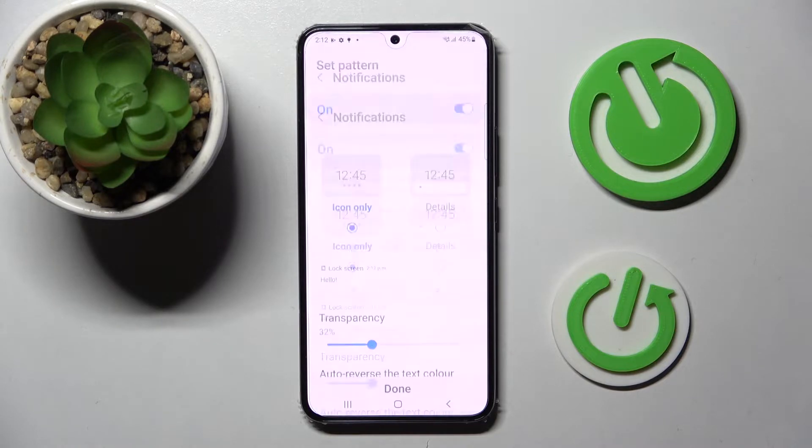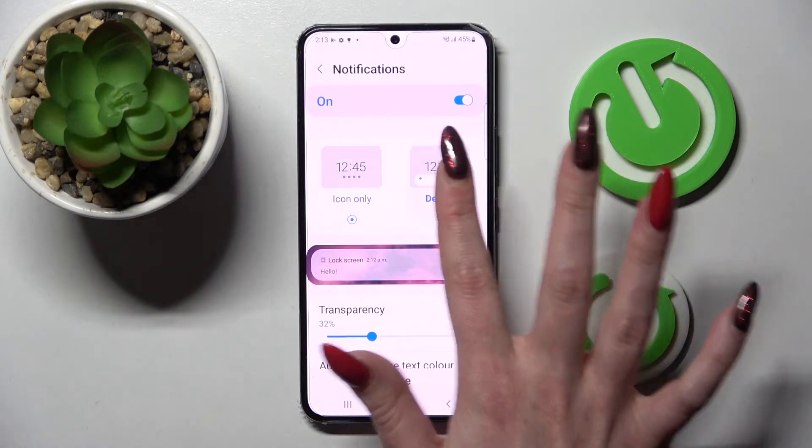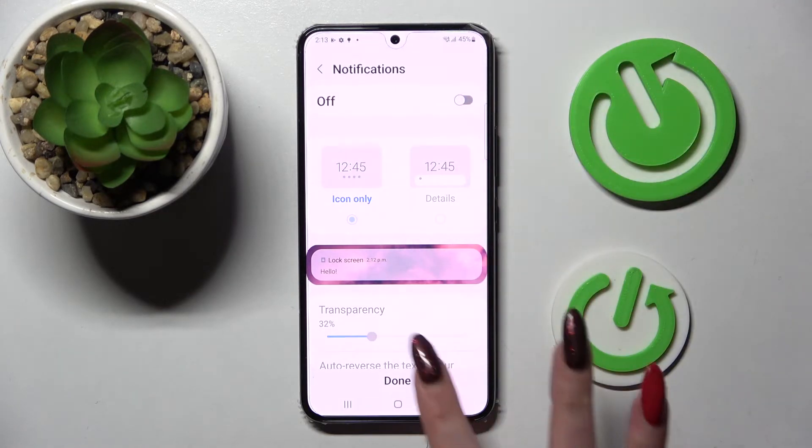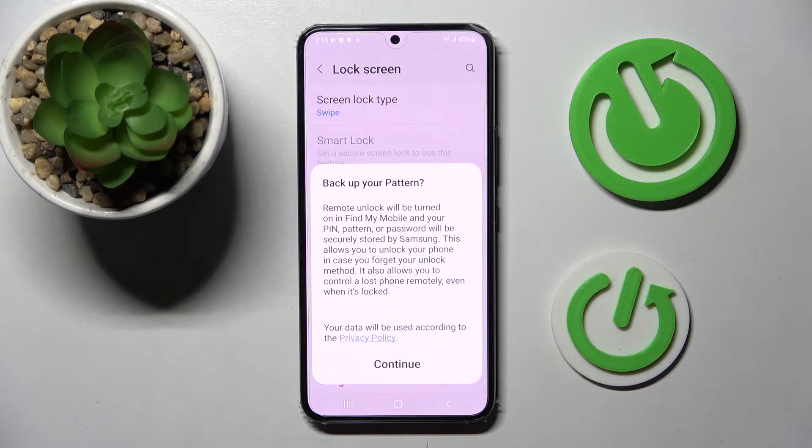Over here you can adjust notifications on your lock screen, or even disable them completely by tapping on the switcher. When you're ready, select Done, and if you want to back up your pattern, click on Continue.